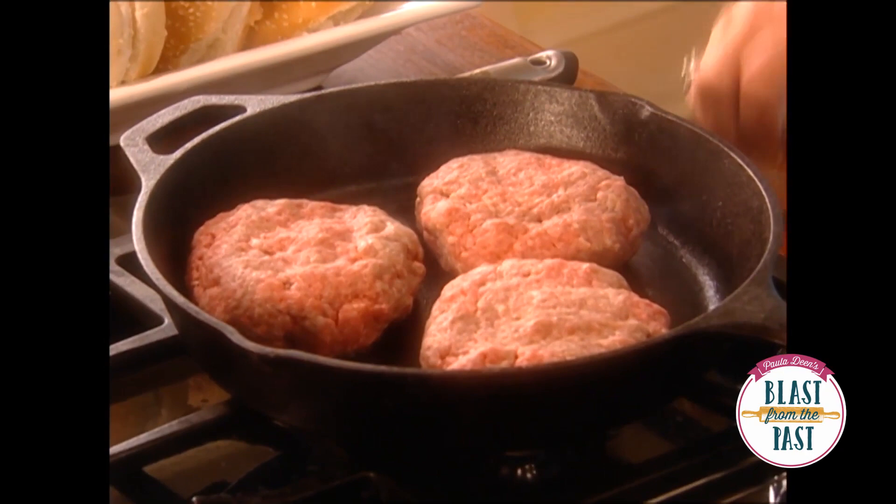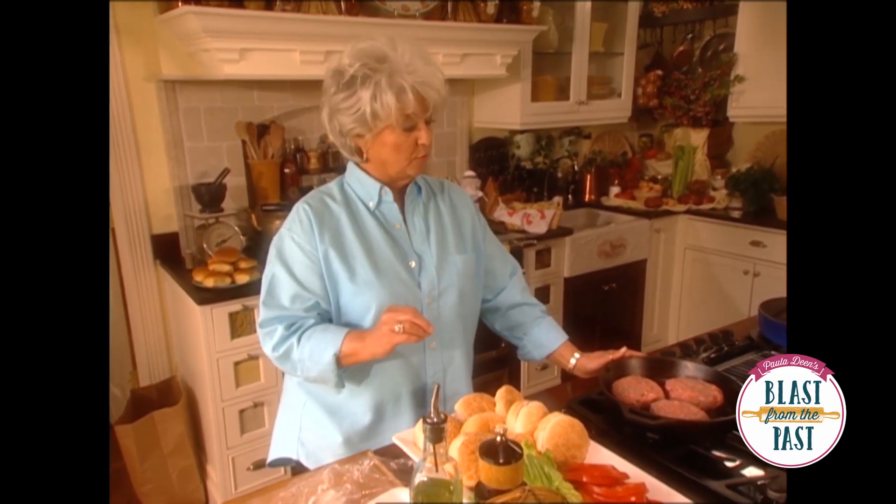A couple of tips about your burgers: you don't want plastic wrap. Turn it one time and just sear in all those juices.